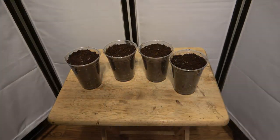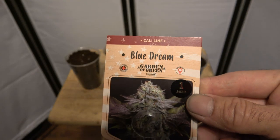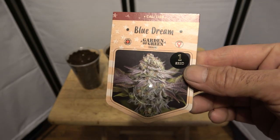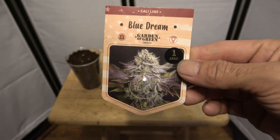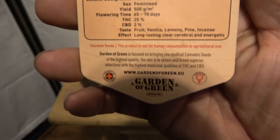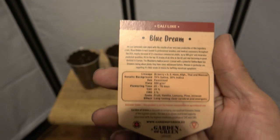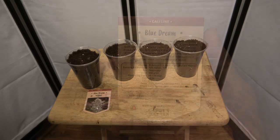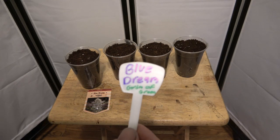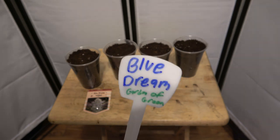Now that our three by three tent is getting flowered out and ready to harvest, we're going to start planting some new seeds for our three by three tent. We're going to do a round of Don't Fear the Sativa. We're going to have the Blue Dream from Garden of Green, and our sativa plants do take a little bit longer — this one is saying 65 to 70 days before it flowers.